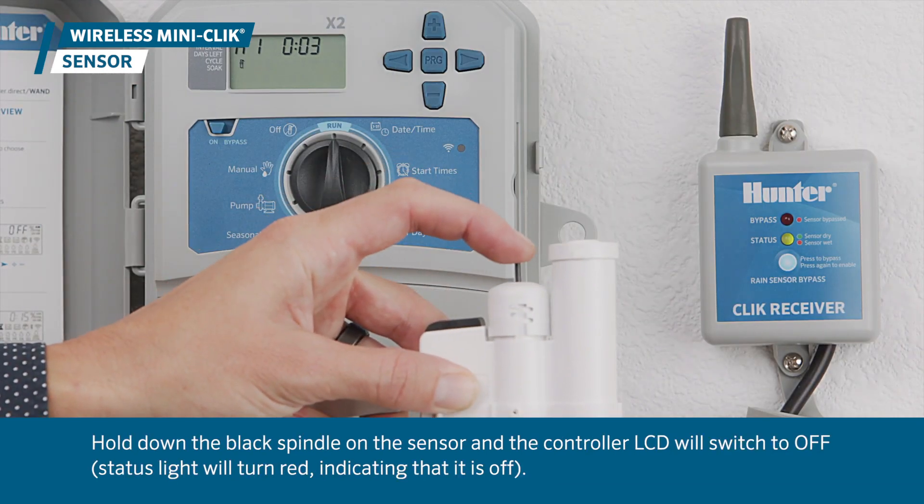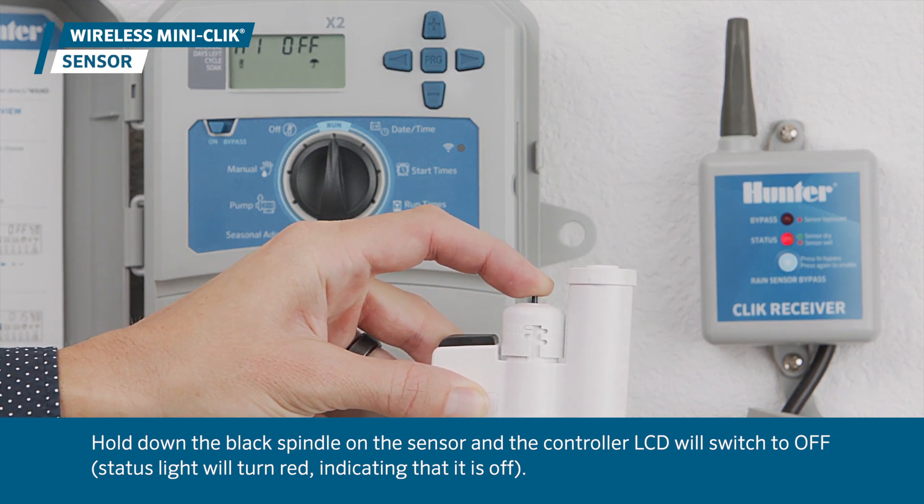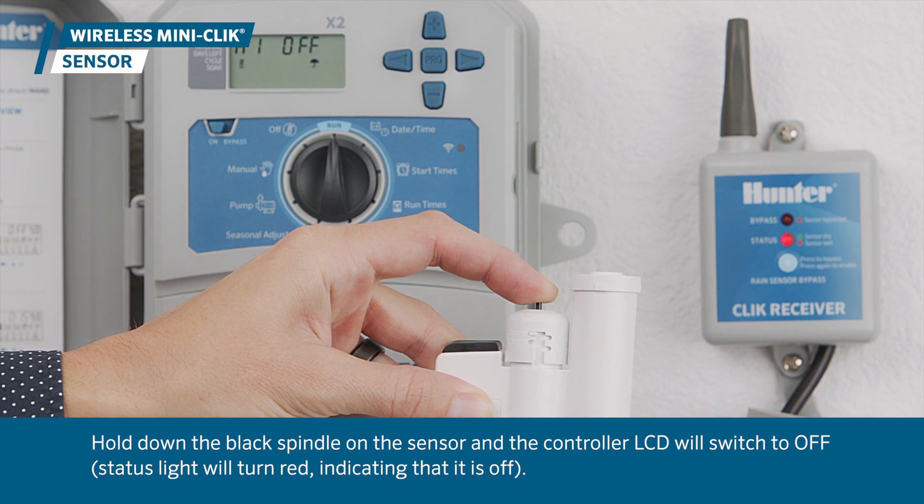Hold down the black spindle on the sensor, and the controller LCD will switch to OFF, interrupting watering as it would during a real-life storm.